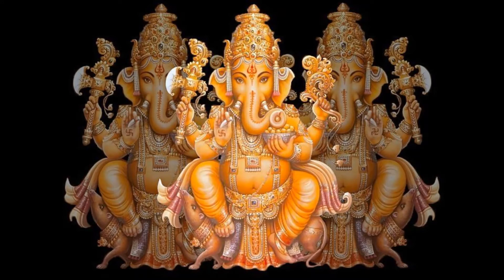Haridra Ganapati is the yellow-colored Ganapati and is worshipped for wealth and well-being. He has four arms holding a tusk, elephant goad, the noose and the modak.